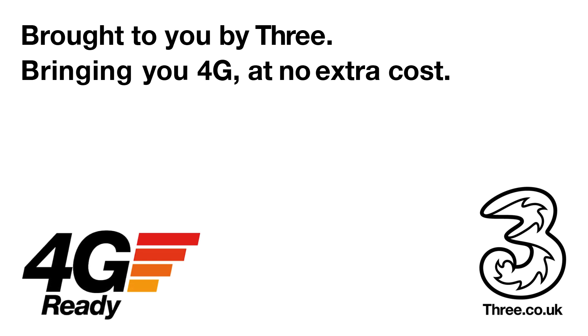This video is brought to you by 3, bringing you 4G at no extra cost and some exclusive deals over at BTEC.com.